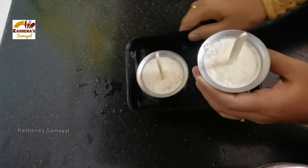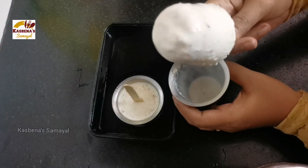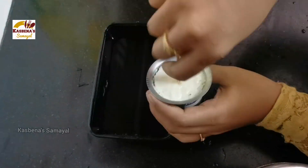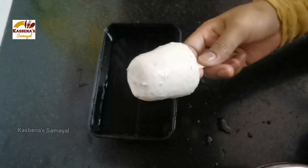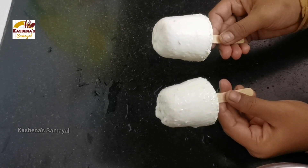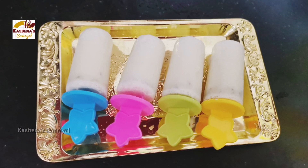Here we are using our gulfi. This is very good. You can eat it. You can eat ice gulfi in the summer time. You can eat it with honey — it's a good combination. If you like this video, please share it with your friends and family and subscribe.